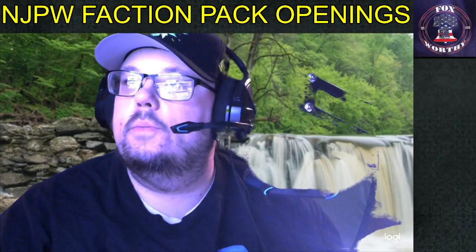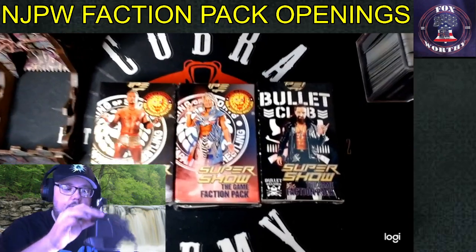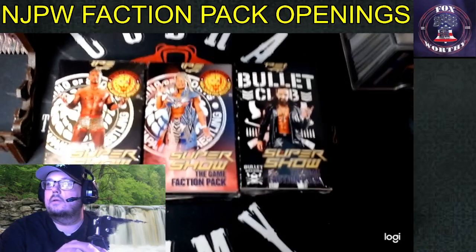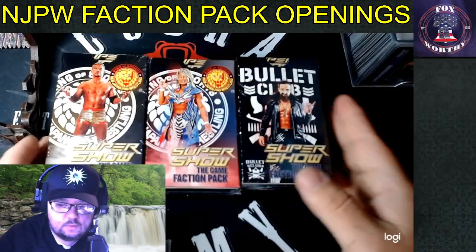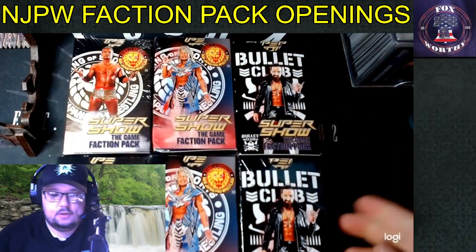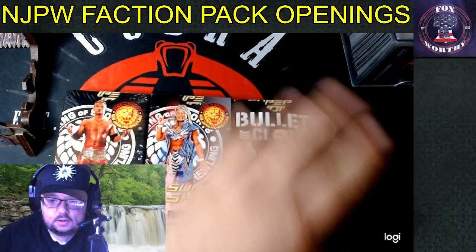I'm going to open the new Chupan Packs. Let's move this camera down. Put that over to the side. Not sure which one to open first — this one, this one, or this one. Nice array. These three are going away for now; those will remain unopened. I'm going to start with the Bullet Club.